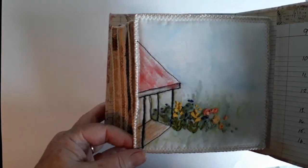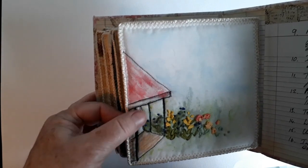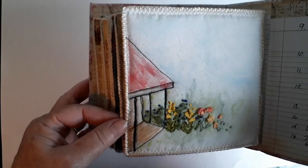And then my final one, day 16 — there's this little porch and some ribbon embroidery flowers.